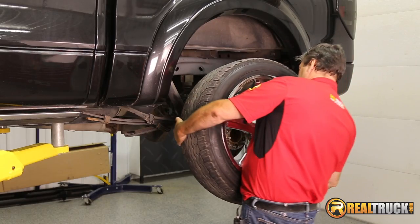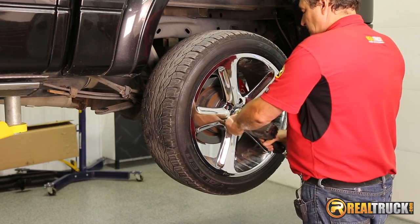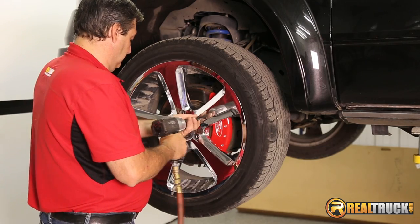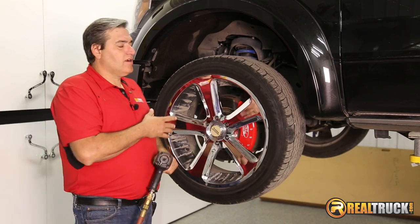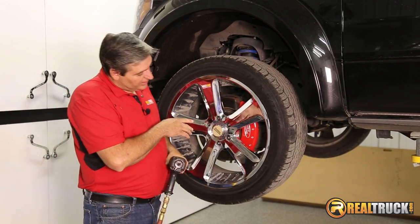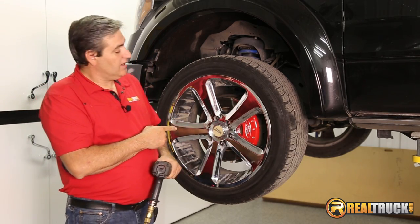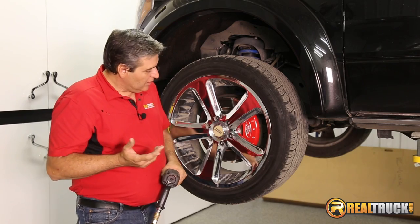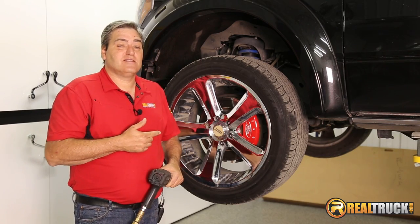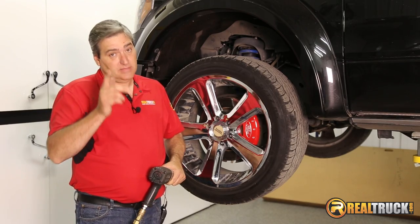And there you go. Okay guys, we've got our caliper covers on — which, by the way, look pretty snazzy on this truck — and we've got our wheels back on the truck. So only one thing left to do and that's take this thing out and cruise it around town and show these off. Remember guys, until next time, happy motoring.